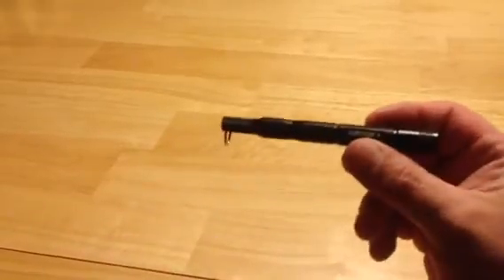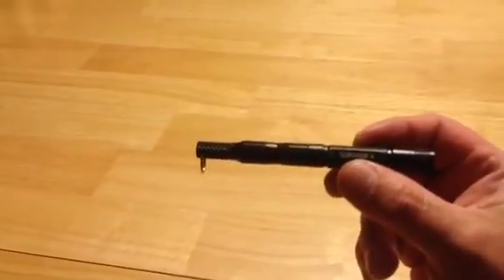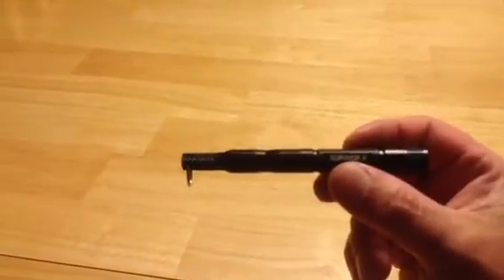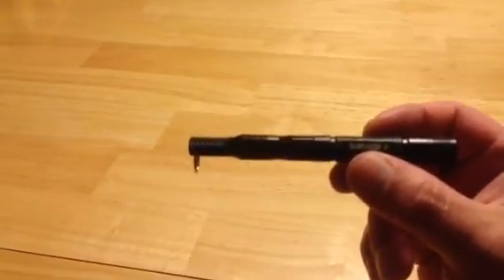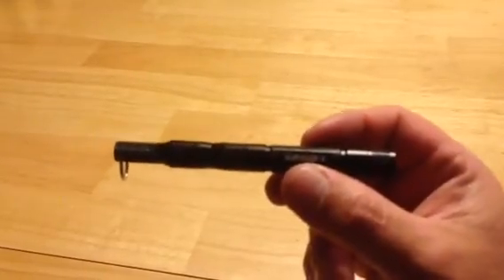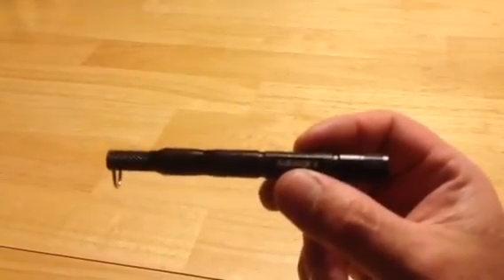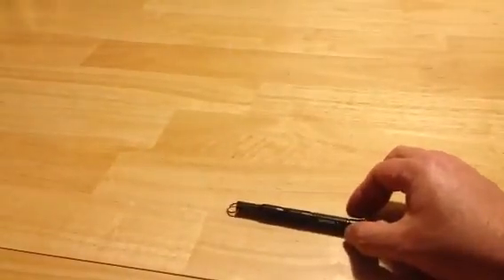There it is — Survivor X, the Emergency Magnesium Ferro Rod Fire Starter. Very cool. I definitely give it five stars. It's awesome. You need to have one with you at all times — friends, family, loved ones, people you hate, it doesn't matter. Everybody needs to have one of these and they need to know how to work it. Guys, I hope this was helpful. That's Anthony from In the Wild — we'll see you next time in the wild. Bye.